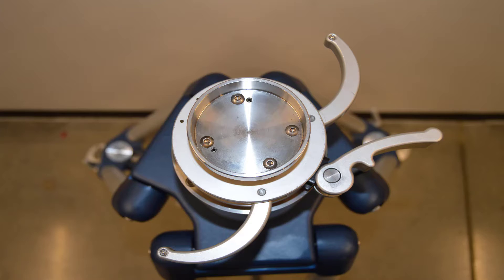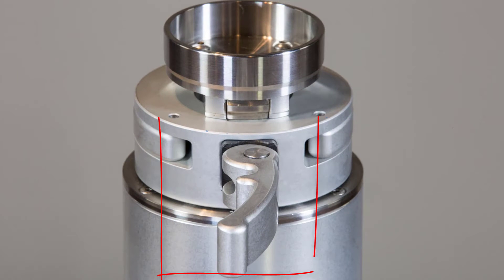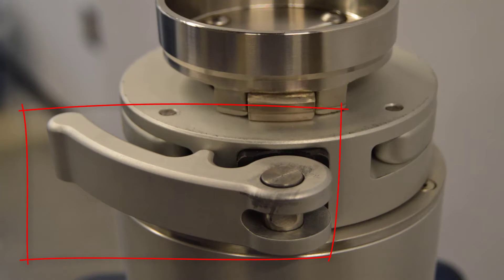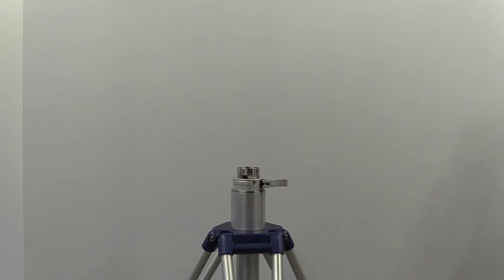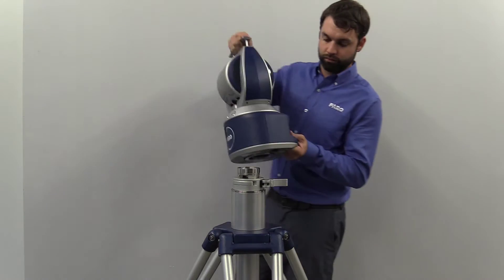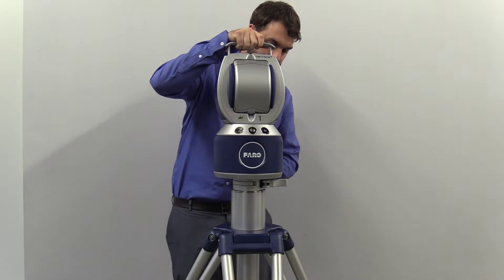This lever has three positions. Open, which will allow the tracker to be placed upon the mount as well as removed. Partially opened, which will allow the tracker to be spun but will not allow the tracker to be removed. Locked, which will lock the tracker into place. This position should be used for all measurement purposes. Once the mandrel has been applied and is in the open position, the laser tracker may be applied.